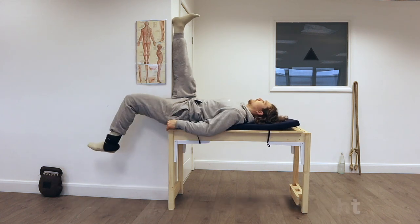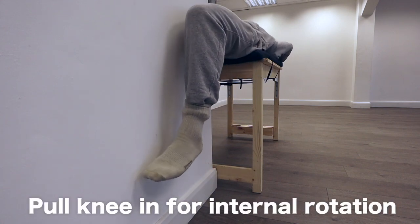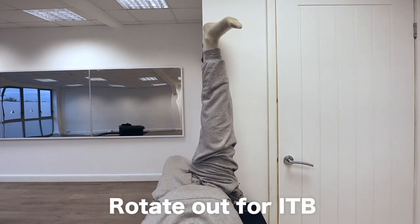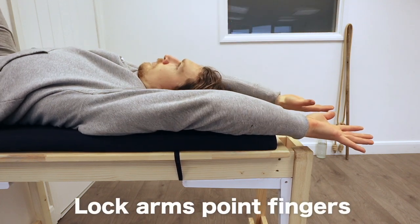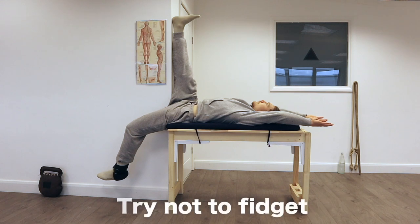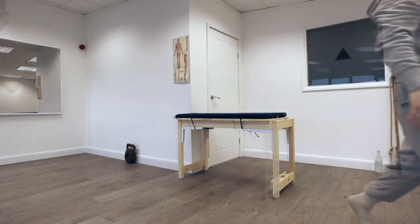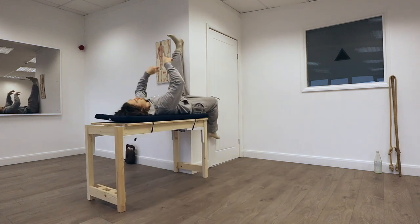If you want to work more internal hip rotation and the liver meridian, pull the leg into the center line more. If you have IT band issues — which is also your gallbladder meridian — you can rotate the top leg 45 degrees out. For maximum upper body benefits, focus on locking out the arms and pointing the fingers. Try to stay as still as possible in order not to disrupt the Qi from flowing. Once you've done 10 minutes, gently get out of the position, take a wonky walk and shake it off for a minute, then do the other side to keep the body balanced.